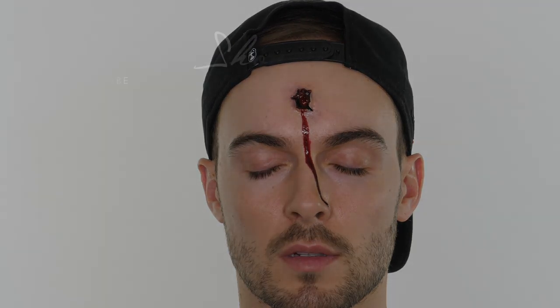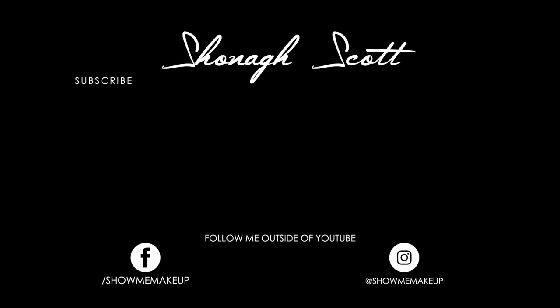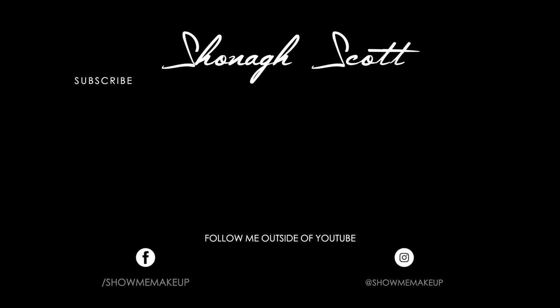And that completes my super easy bullet wound. I hope you've enjoyed it — I just thought it would be nice to break up the makeup tutorials and throw in a special effects makeup tutorial this week. Thank you so much for watching. Please subscribe if you haven't already done so. If you've missed any of my previous tutorials it will be on screen for you. You can follow me on Instagram and Facebook, and I will see you next week.